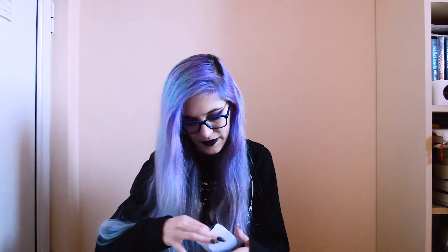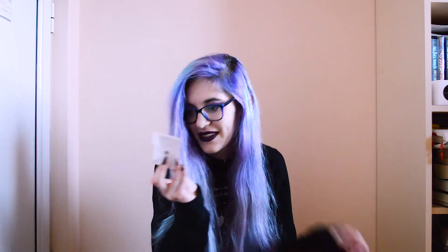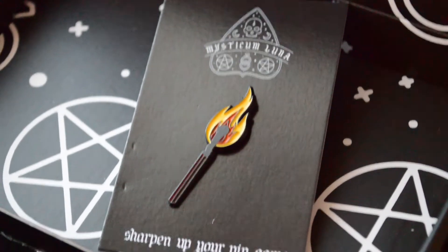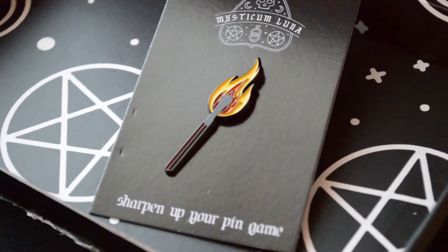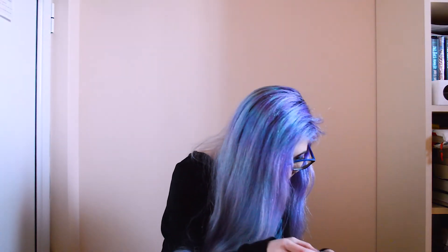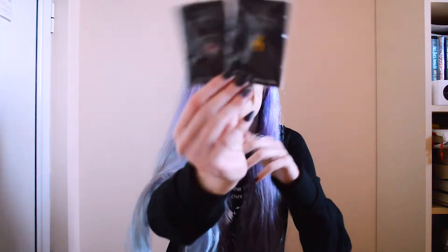The next one — okay, it's another pin. I also love that too. It's a burning match, which is also really cool. I love how vibrant the yellow and the orange are. That's awesome. It's pretty much as big as the first one, but obviously a lot skinnier.